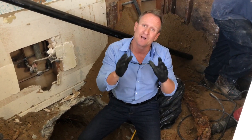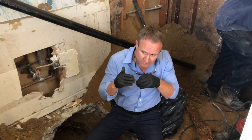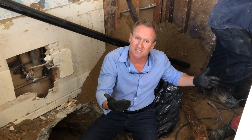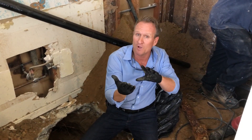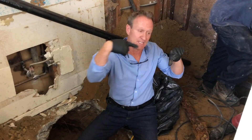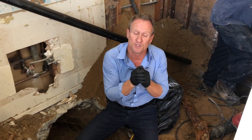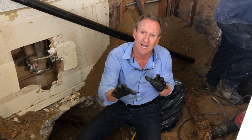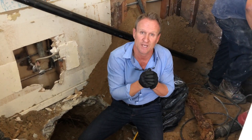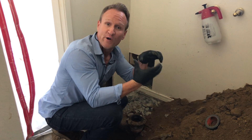What is a clean out? A clean out is simply an accessible pipe, typically going to the outside, so if you ever have any type of maintenance need or a clog, you've got that accessibility to run the gear through. In this particular situation, we're going to install a clean out to this exterior wall right here, and I'll show you what that looks like.